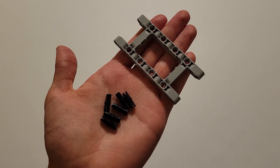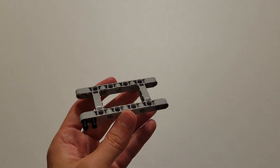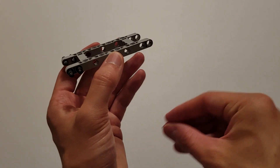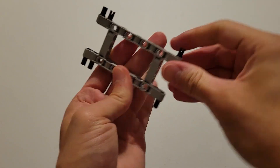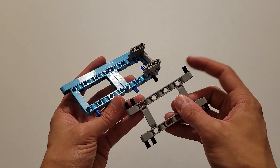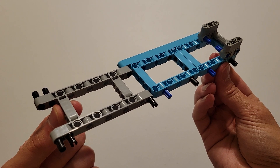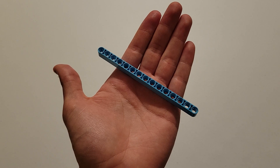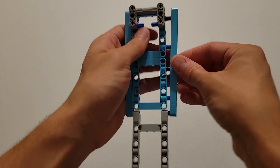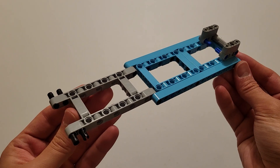Now you'll be needing six black pins and a gray frame. The first thing you want to do is insert two of those black pins into these two holes on both sides. And then you are going to take the final two black pins and insert them into this hole on both sides. And now what you want to do is insert this pin right here into this hole right here. Now you'll be needing a size 15 blue beam and you're going to insert that onto these five pieces right here, making sure the end hole goes onto this black pin. And now you can go ahead and set this piece off to the side.